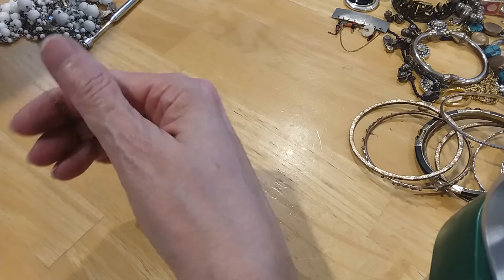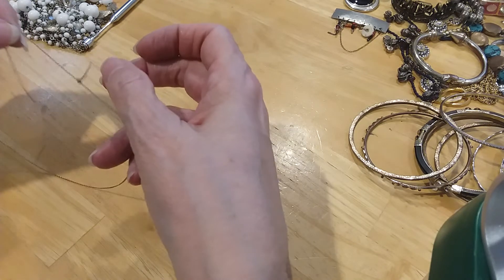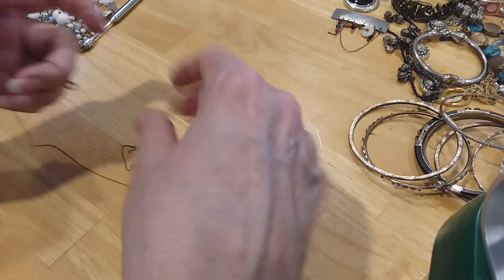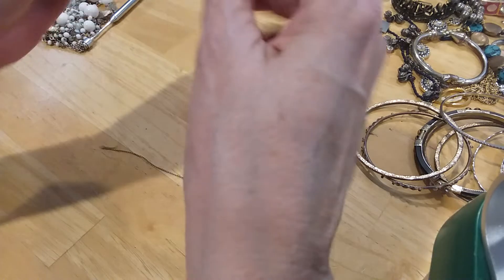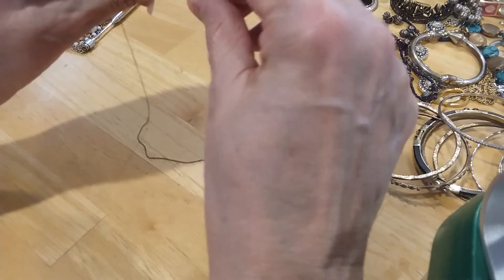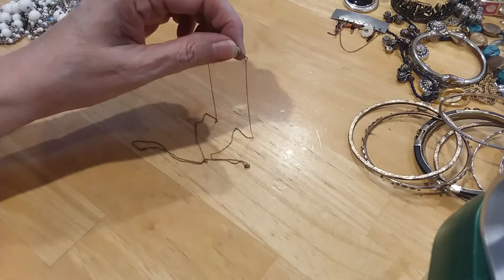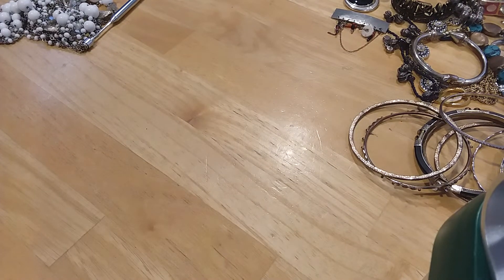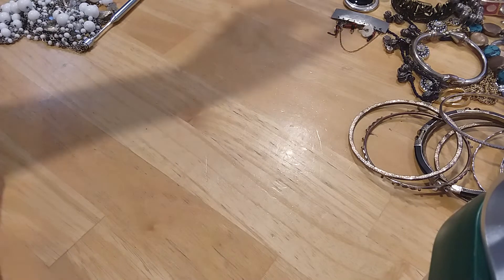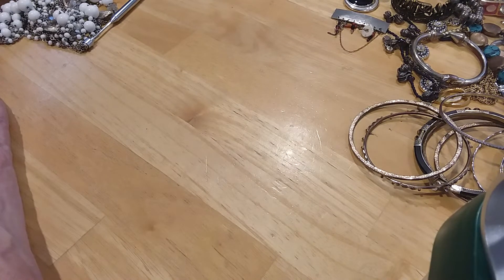Here was another chain — it's trying to knot up on me too. It's a spring ring clasp, it's very dainty. Let's see if I can see any marks on this — oh yes, I see marks. 1/20th, 12 carat gold filled. So it's a gold filled chain. Did I show that earlier? I showed one but it was broken — that one's not broken, it's just knotted up a little bit.